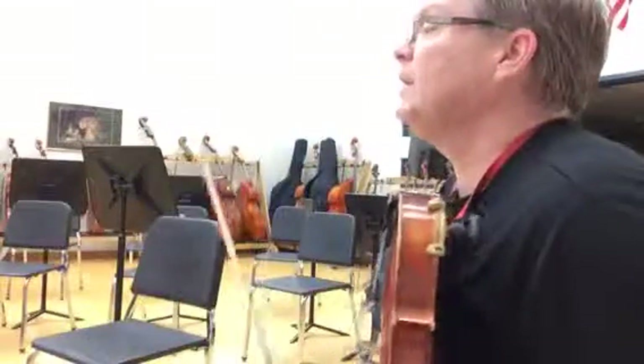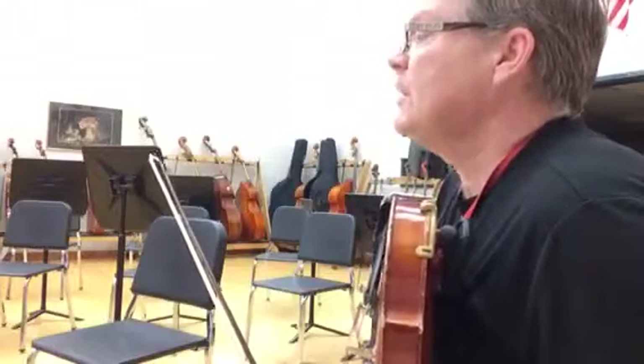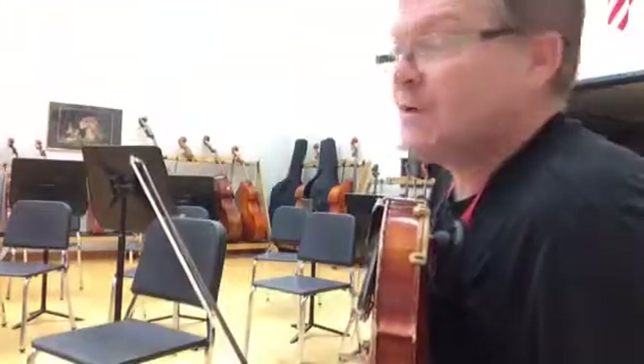The pattern in there — it's a two-measure pattern. Watch very closely. That goes all the way to the end of measure 105. Then we have the big DC.